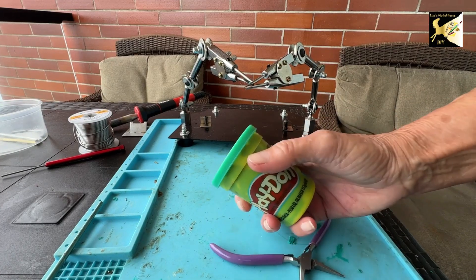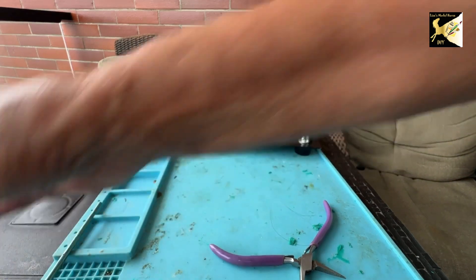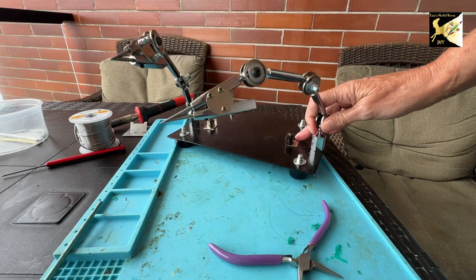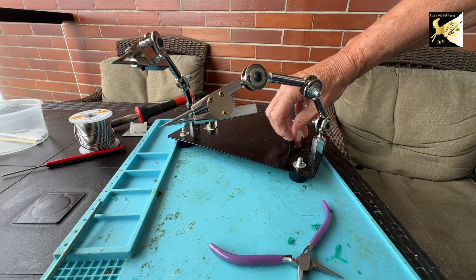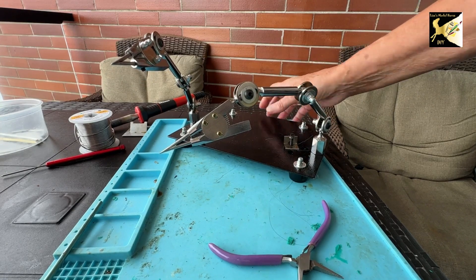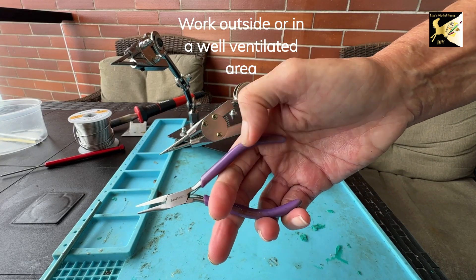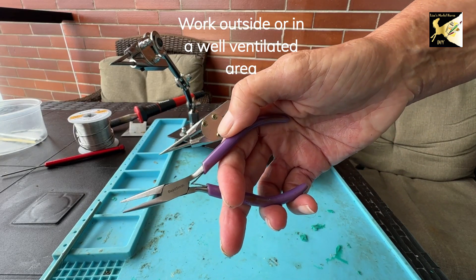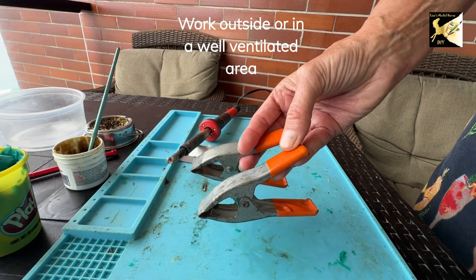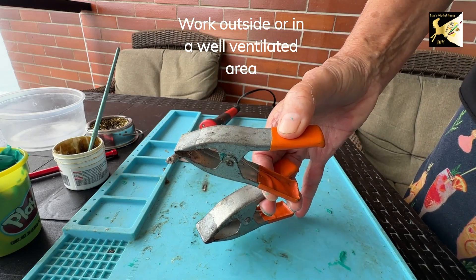To hold your pieces in place, I use mainly Play-Doh, and this stuff works great. You can get some helping hands, but you have to make sure they're the heavy-duty ones — this will actually screw to your table because it will tip. I also use pliers of different sizes, but make sure they have heat-resistant handles. Some other tools you may find useful are clamps — make sure they have rubber on the end so you don't burn yourself.